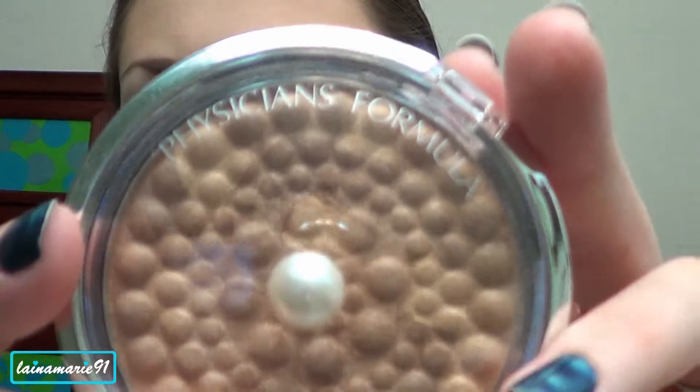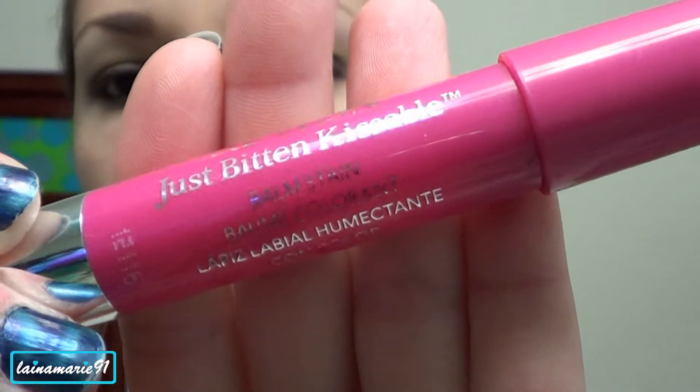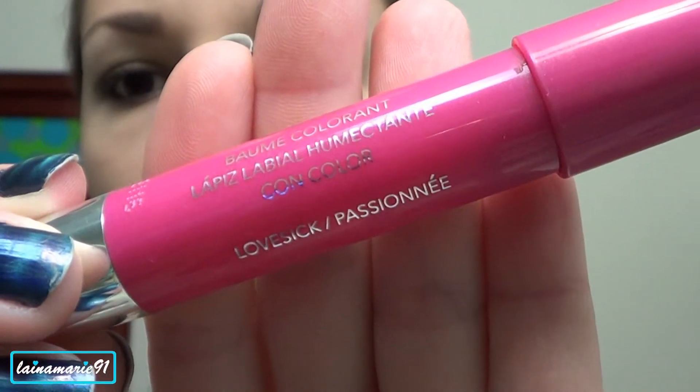Then I'm going to highlight with Physicians Formula Mineral Glow Pearls in Beige Pearl and I'm just using the little brush that comes with it. Next I'm taking the Revlon Just Bitten Kissable Balm Stain in Lovesick and using that on my lips.